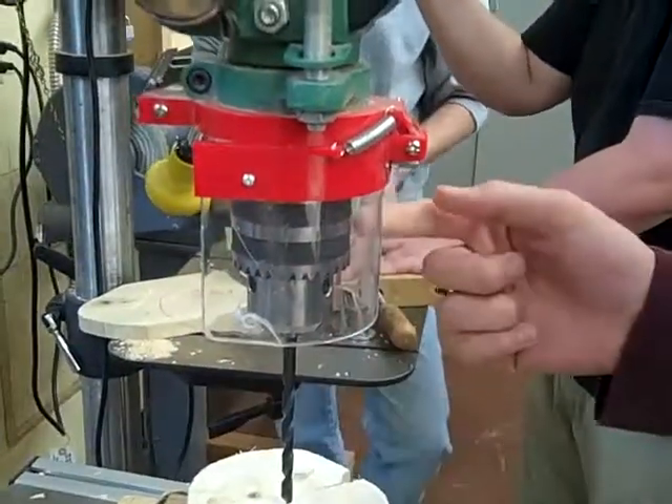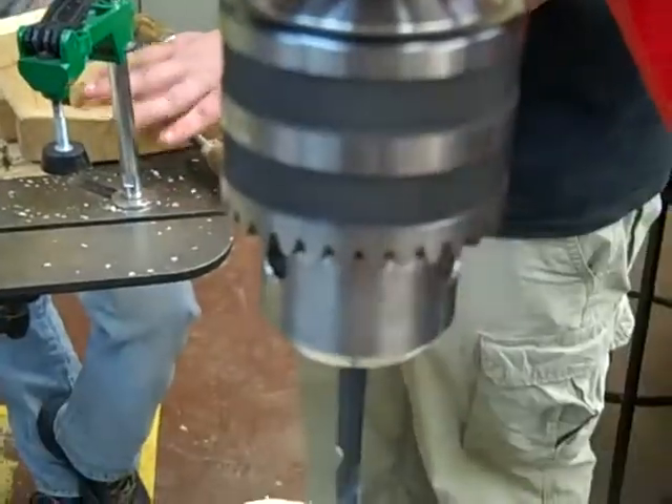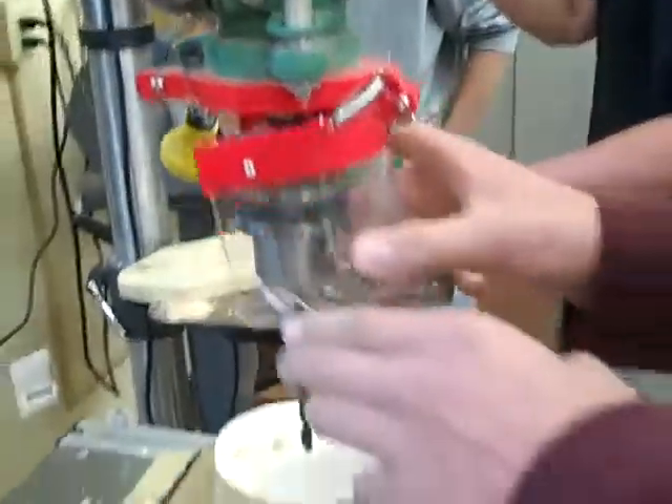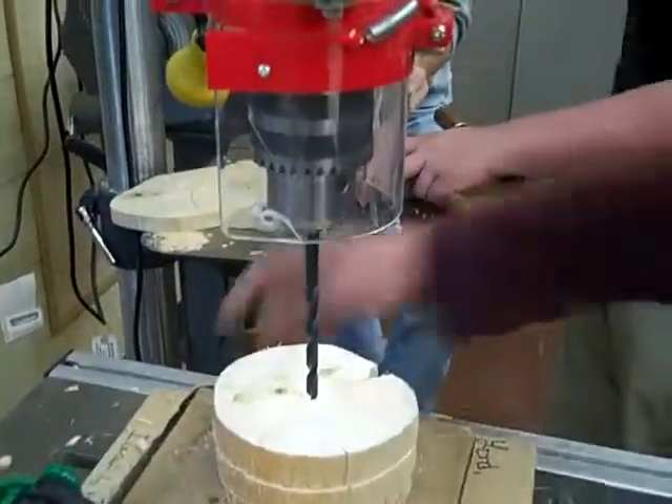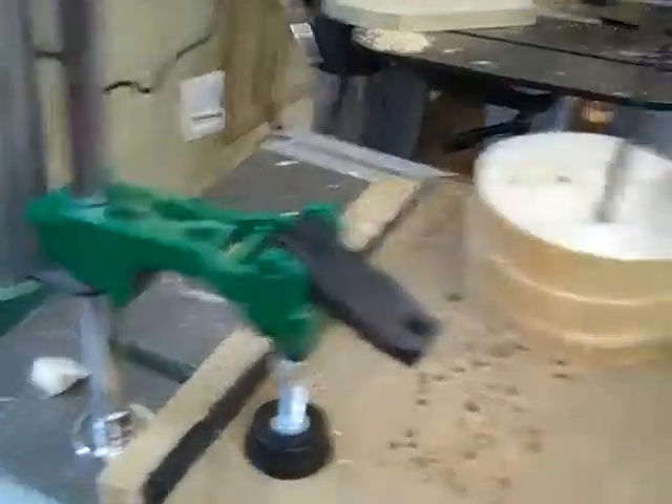Make sure this is tight on it, and have the safety guard down. Use the chuck key — make sure it's tight. And have the safety guard down, make sure it's locked. It should be good. Make sure you're holding on right now.